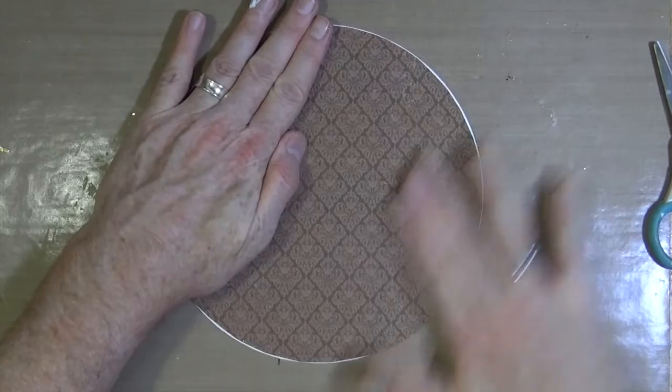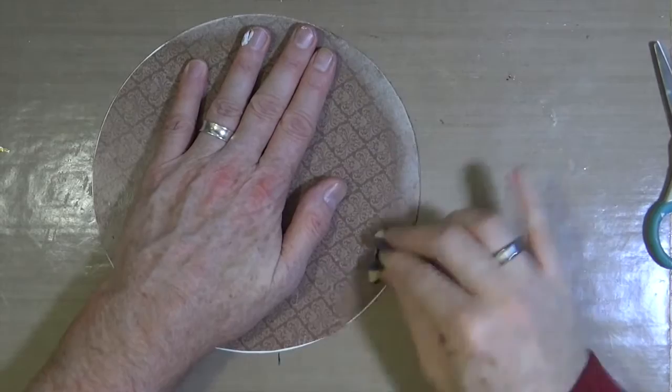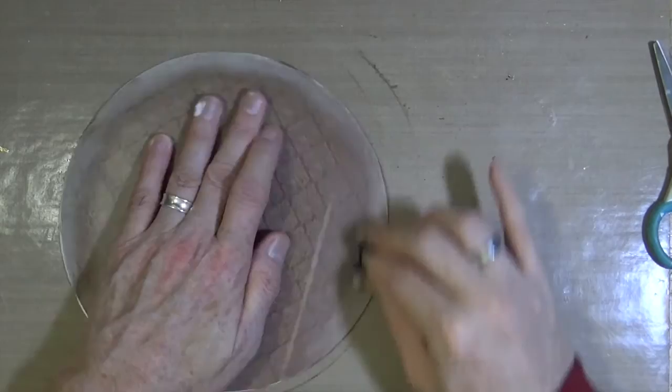Once I'm happy that it's stuck down completely, I'm going to grab a little sanding block and I'm going to just sand and distress all the edges and some aspects across the actual page itself. So I'm going to just go up and down on the page as well, just to make it a little bit more distressed than it is already.